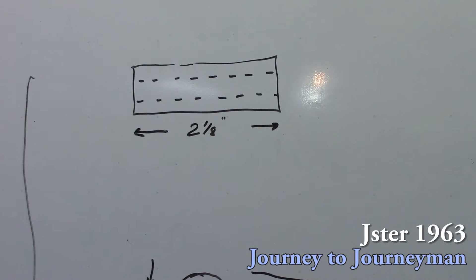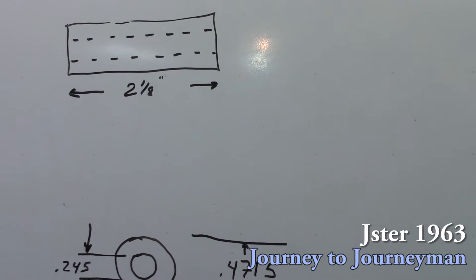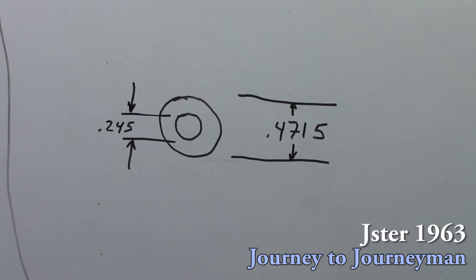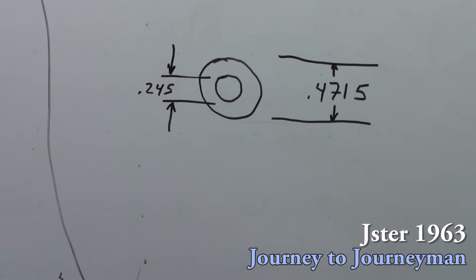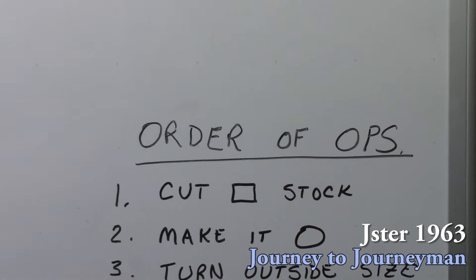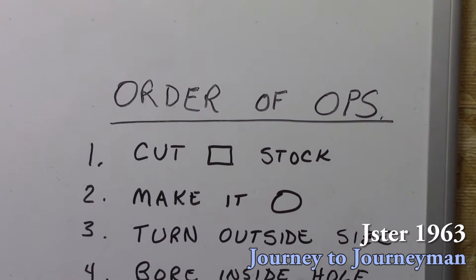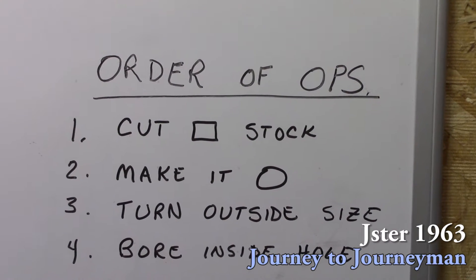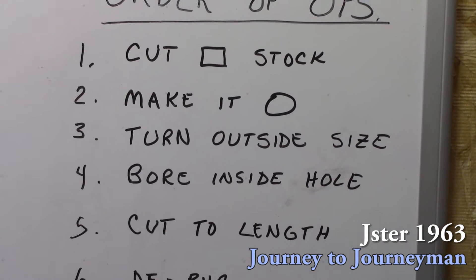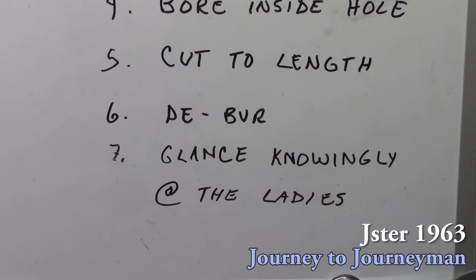The dimensions on here don't have to be very precise, but we're going to go with nominal dimensions of 2 1/8, and then down there we have a 4.715 outer diameter and a 0.245 thousandths inner diameter. Our order of operations today: we're going to cut the stock, then make it round, then turn the outside diameter, then bore the inside diameter, cut it to length, deburr it, and then glance knowingly at the ladies.